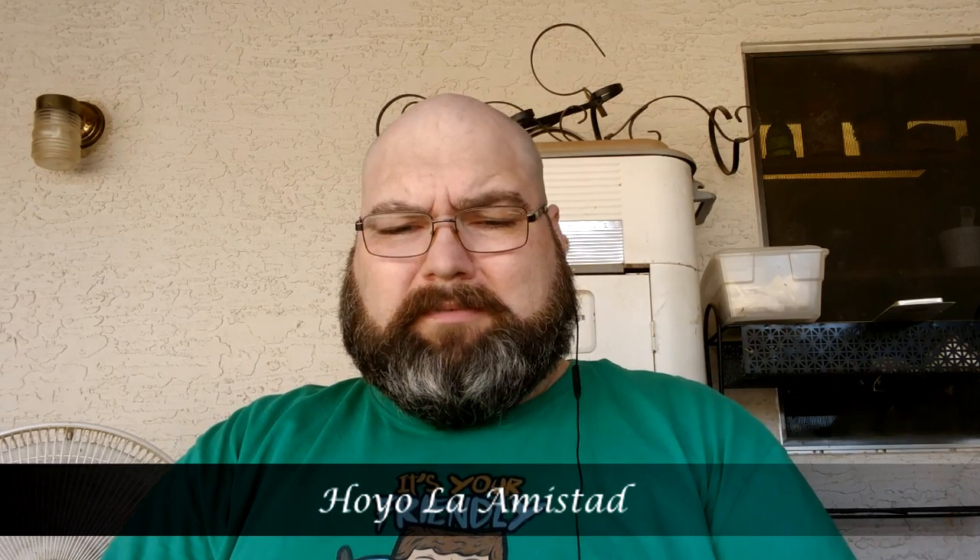What's up everybody? Welcome back to Cigars and Whiskey for our next review. Today's review is a new cigar that was just released. It is released by General and it was in collaboration with AJ Fernandez.